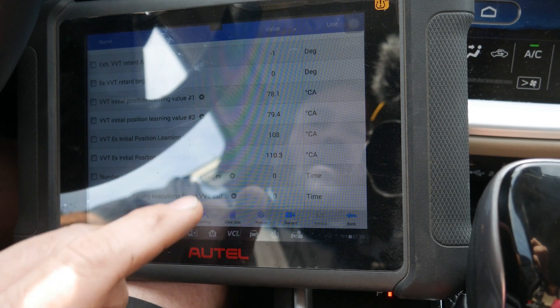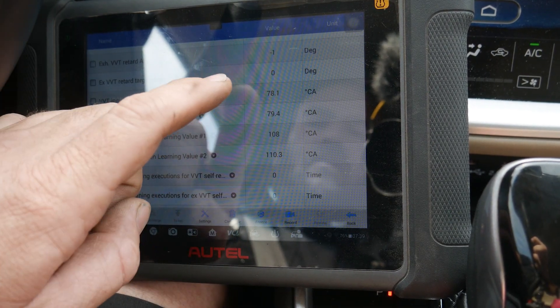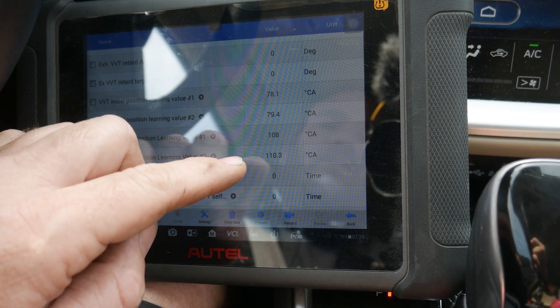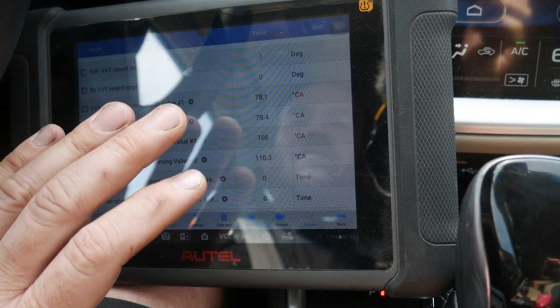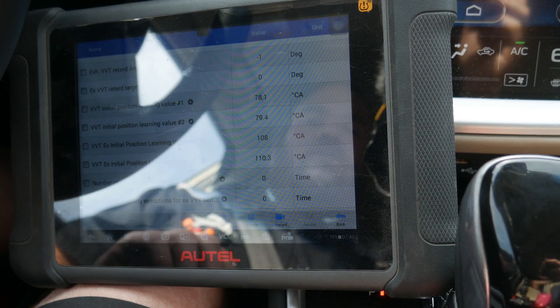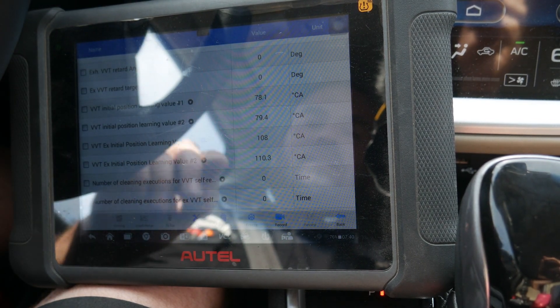After one mile of driving, the numbers did populate. Our numbers are slightly different than before, so it didn't just repopulate with the same numbers. But this does prove that we can reset those numbers using an aftermarket scan tool — we do not have to replace the ECM.